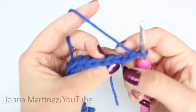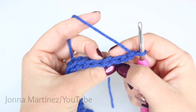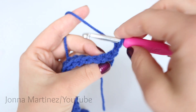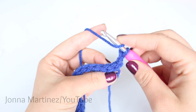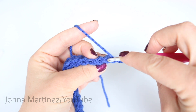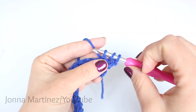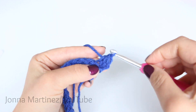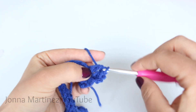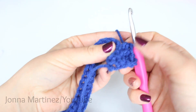To half double crochet back loop only you're going to be catching only the back loop of the stitch. So you see we have these two loops, one on this side and one on this side, it creates a V. We're going to be catching the one furthest from us. So yarn over like you will for your half double crochet. Hold that loop on your hook with your first finger. Insert your hook from the top of the stitch grabbing that back loop only. Grab your yarn and pull up a loop. There are our three loops on our hook. Yarn over and pull through all three loops. We're going to do this into each stitch all the way back. As we do this the loop in the front is going to get pushed forward and create a texture.